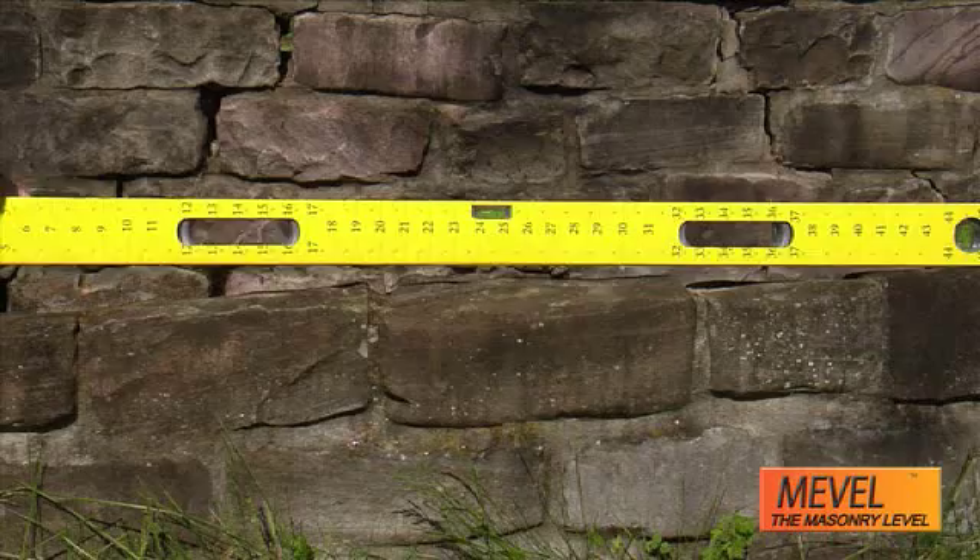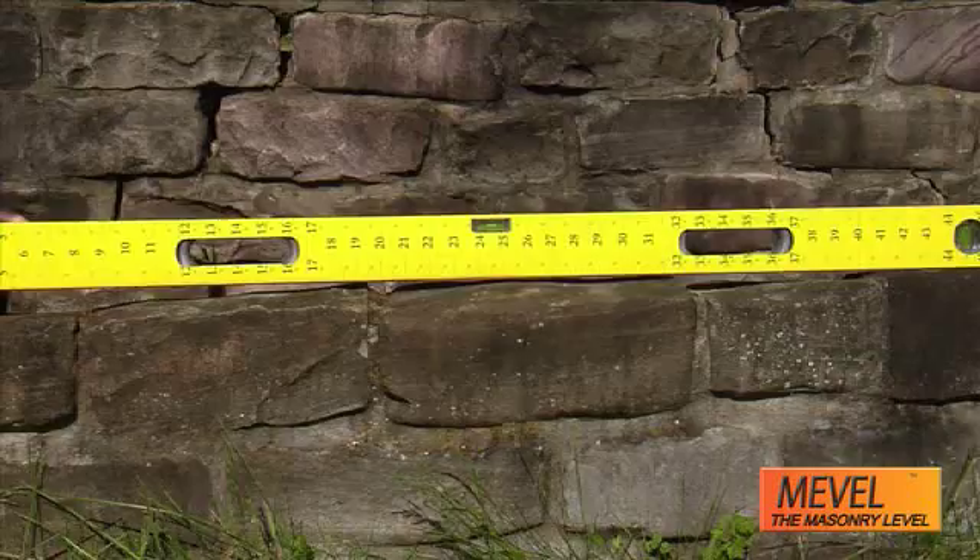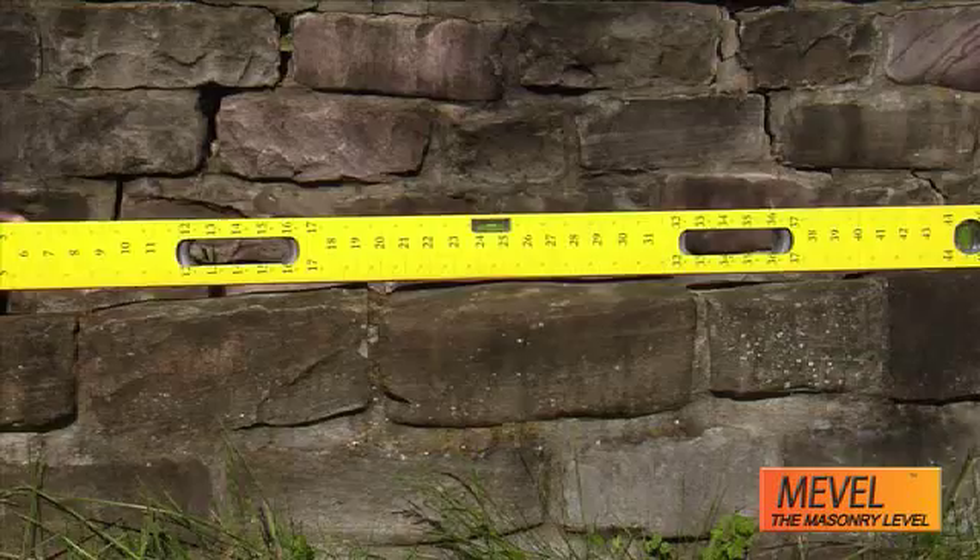Mevel does the job of two tools. The level and the measuring tape have become the Mevel. Think of the time and effort you'll save.